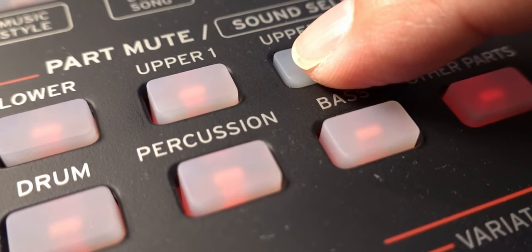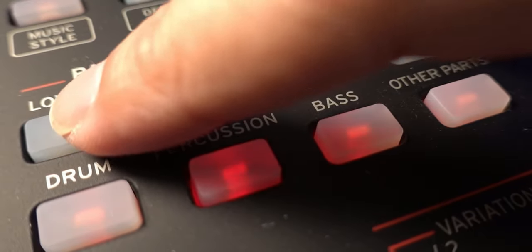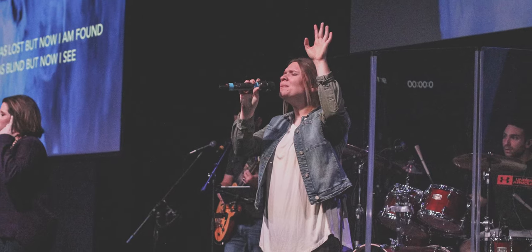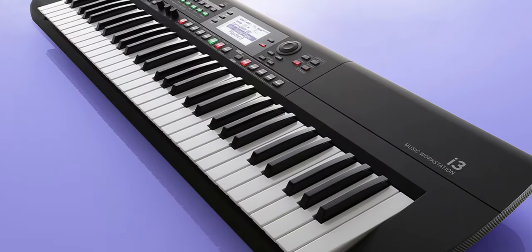I love Cork's implementation of keyboard sets, as these have been configured with four layers of voices that complement each other with suitable effects already applied. For those taking song requests during gigs, needing to sound good quickly during improvisation assessments in rock school exams, or during church worship when the leader calls out unplanned songs, these keyboard sets are a very welcome feature. Note that the new Cork i3 also has the exact same 200 keyboard sets as the EK50L.